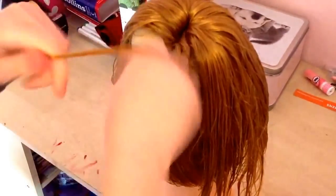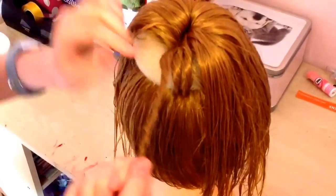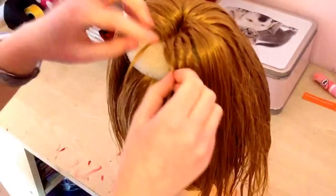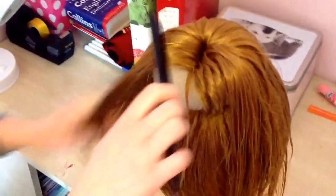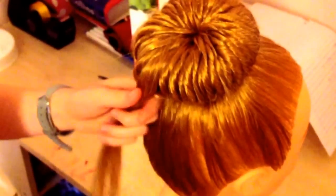Just add another section into the end, give it a twist, and pull it through. It does take quite a long time so you need quite a bit of time on your hands to do this hairstyle. I've just repeated that same process all around the bun maker.